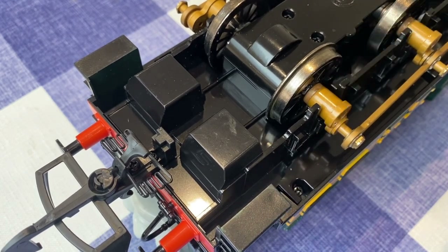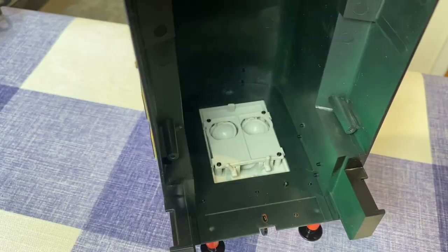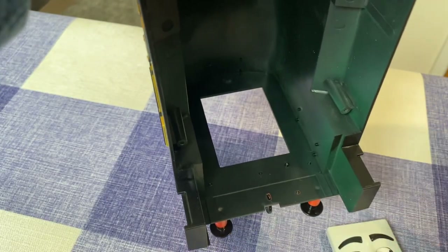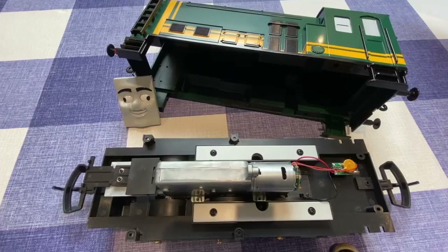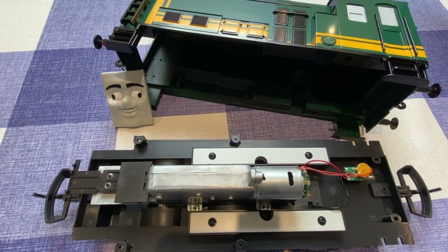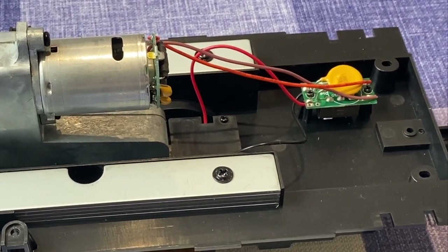Dismantling him is simple. There are just six screws holding on the body. Paxton's face is clipped in position, so it pops out very easily. His body is largely empty, which leaves plenty of room to add a battery pack and all of the radio control components.